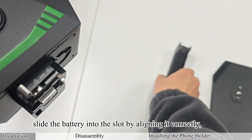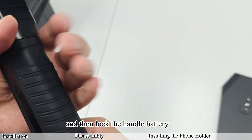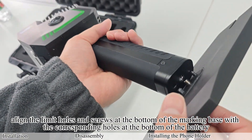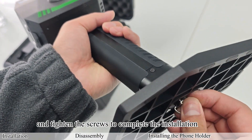Unlock the handle, slide the battery into the slot by aligning it correctly, and then lock the handle battery. After the battery is installed, align the limit holes and screws at the bottom of the marking base with the corresponding holes at the bottom of the battery, and tighten the screws to complete the installation.